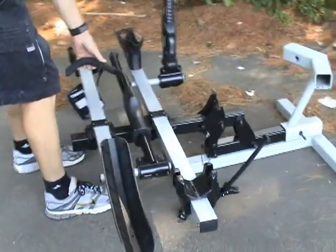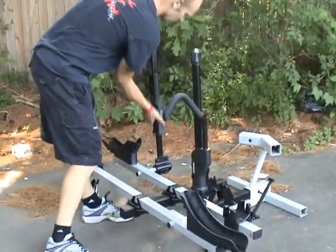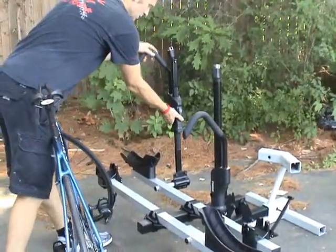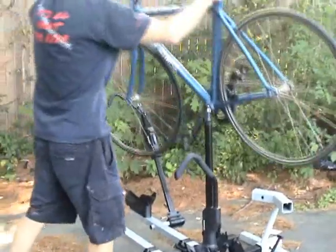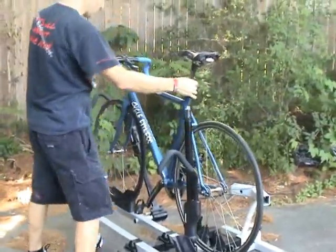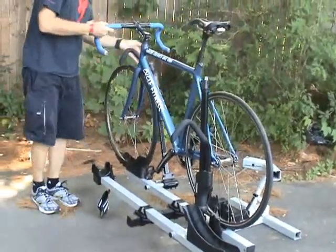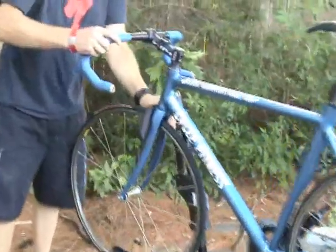It's got these two arms. You take your bike and just set it in the tray like so. You can see this little unit here that locks down on the front wheel. You could almost drive away like that, but all you've got to do is hook in your rear wheel.